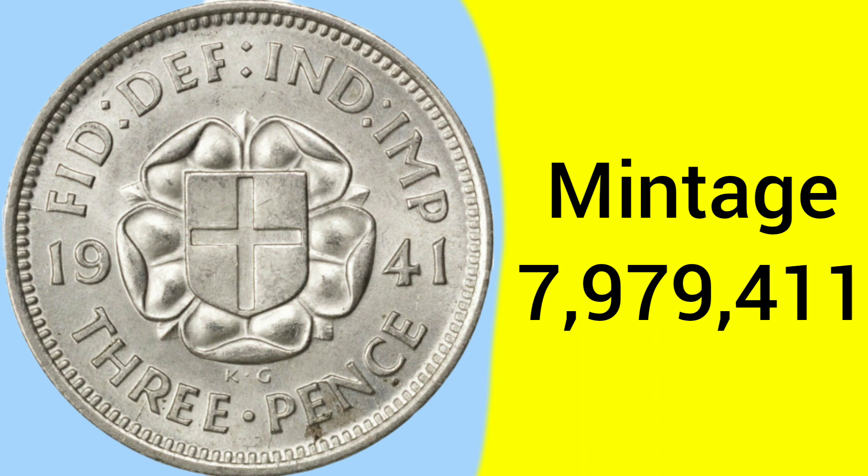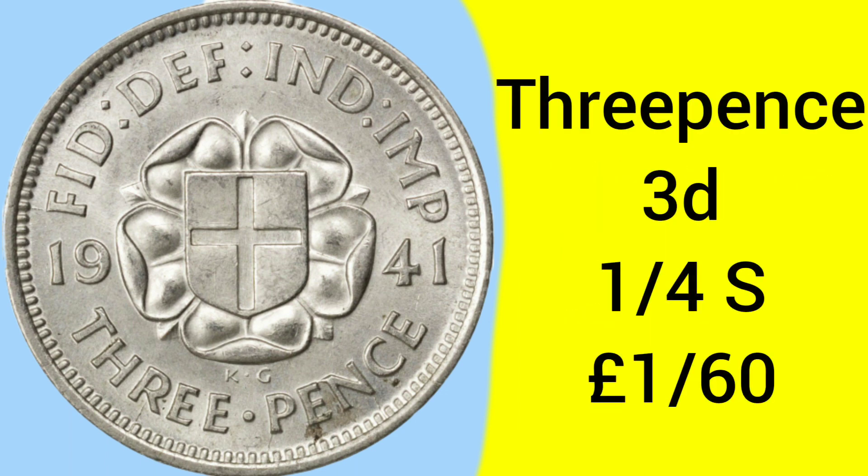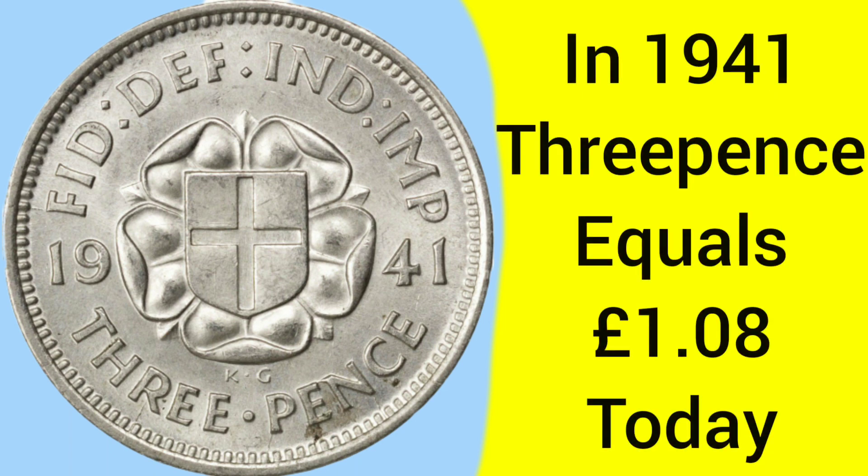The mintage of this coin is 7,979,411, so it's not a huge mintage. It's fairly old as well, so they're not abundantly common, but it is not a rare year. The threepence is worth three pence, which is one quarter of a shilling or one sixtieth of a pound sterling. Back in 1941, the coin was worth the equivalent of about one pound and eight pence in today's money, so you could buy a fair few things with it.